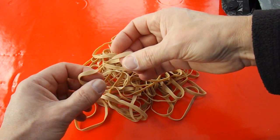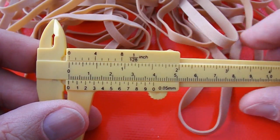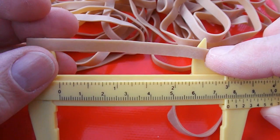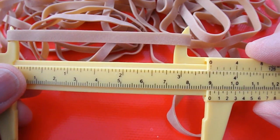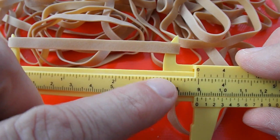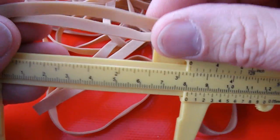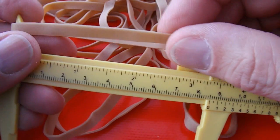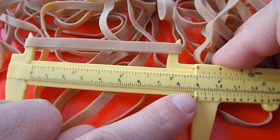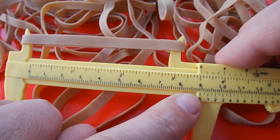I'll put a link in the video description so you can see what a size 64 rubber band should be. Let's see if we can measure one. Should be three and a half inches — not stretching it at all, looks like it's relaxed. So there we are, three and a half inches. What was that in millimetres? Didn't think to check, because I don't know millimetres. About eighty-nine millimetres — yeah, thereabouts.